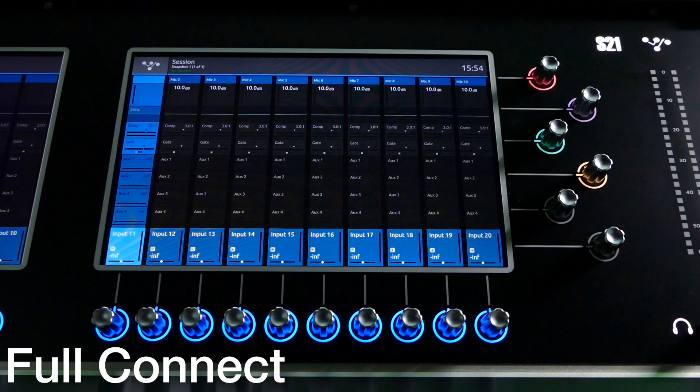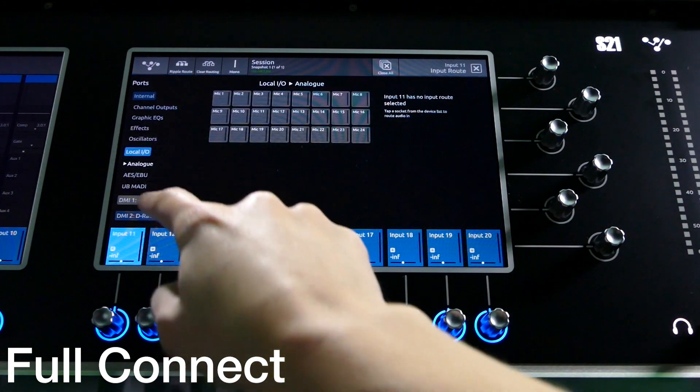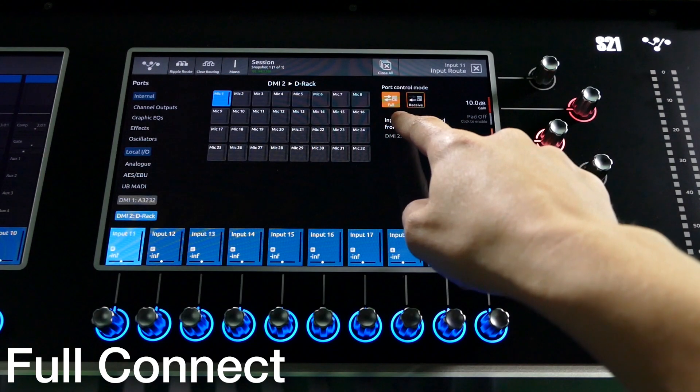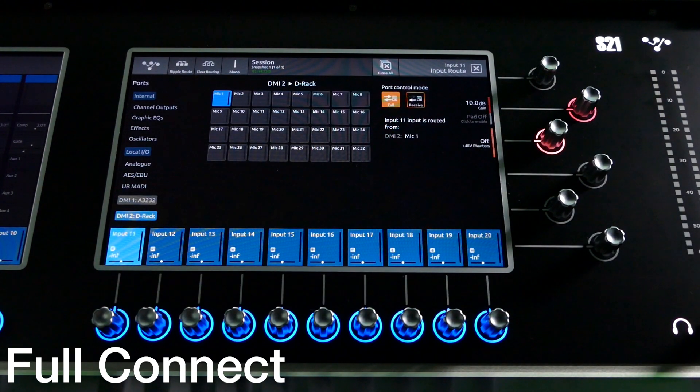Now that everything is plugged in, there are a couple of settings in the console that need checking. We need to make sure that the console connected to the full connect port is in full connect mode, and that the console connected to the receive only port is in receive only mode. On the full connect console, enter the input route page from a channel and select the DRack. You may be prompted to press the conform rack button. On the right hand side, make sure that the port control mode is set to full. This means the console will have control over gains, phantom power, pads and the outputs.